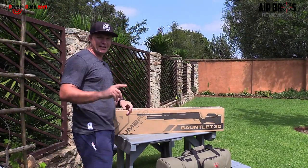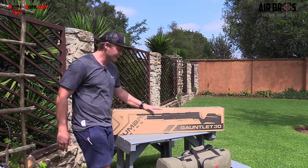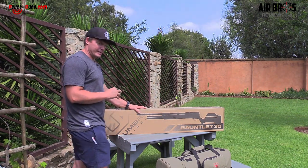Welcome back to Airbus Review USA in conjunction with Pelagans.com. Today we've got the beautiful Umarex Gauntlet in 30 cal with us today. So let's talk a little bit about this one.